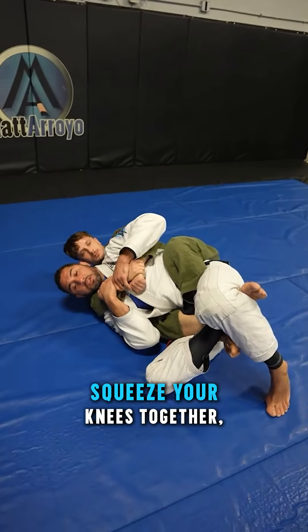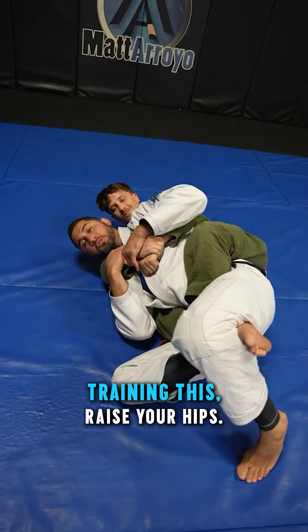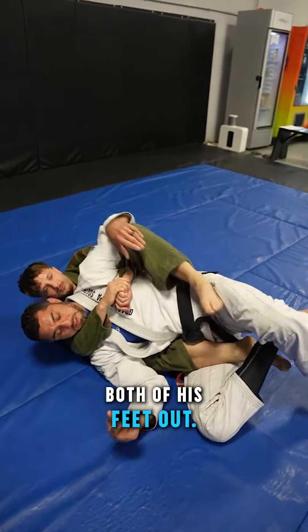Check your neck, squeeze your knees together. And slowly — when you're training this — raise your hips. And what it's gonna do is basically pop his ankle. Without locking, he can just pull the back of his feet out.